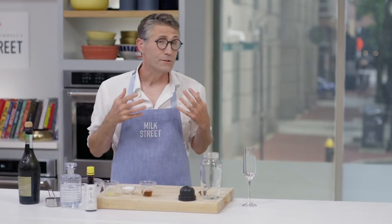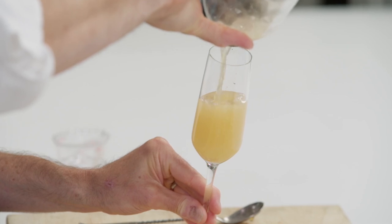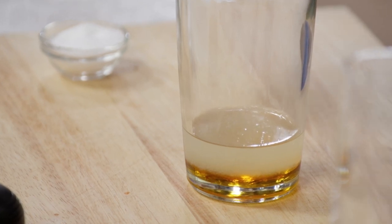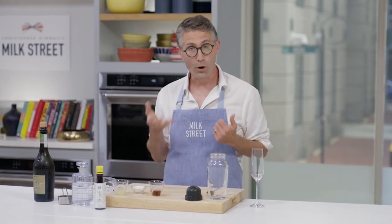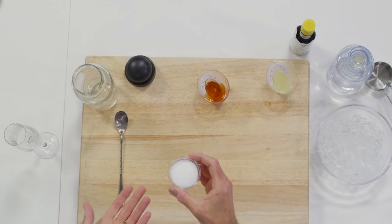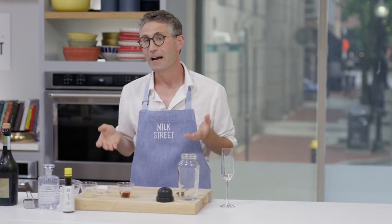We all know how important salt is to cooking — it rounds out the other flavors in a dish that might otherwise be flat. But salt is also important to cocktails. I'm not talking about putting salt on the rim of a margarita; I'm talking about adding salt directly to your cocktail. It takes only the tiniest amount to bring balance. The pros like to make saline solutions — a mixture of salt and water they add by the dropperful — but I prefer to just add kosher salt directly. As long as it's a cocktail you're going to mix, stir, or shake, it'll dissolve without any problems.